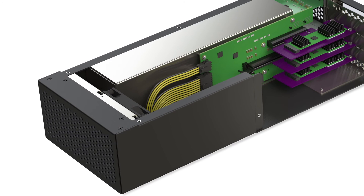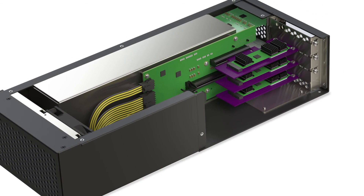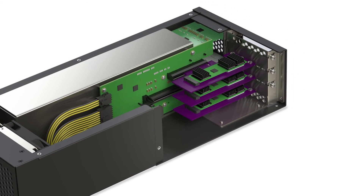Load balance across two separate Thunderbolt buses by installing the highest bandwidth cards in separate expansion chassis, each connected to a separate Thunderbolt bus.